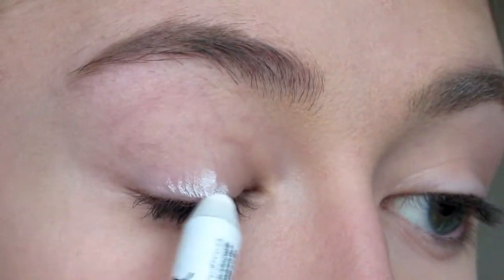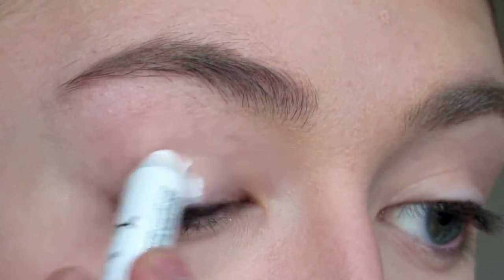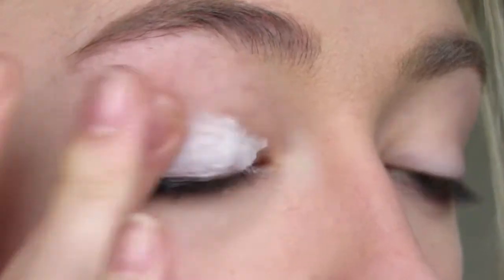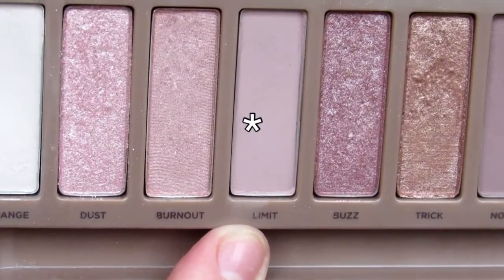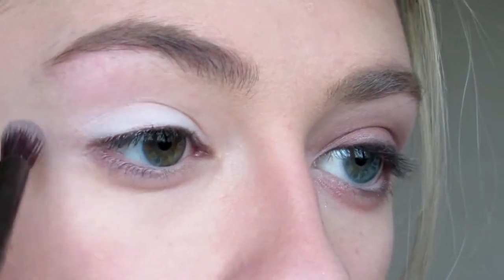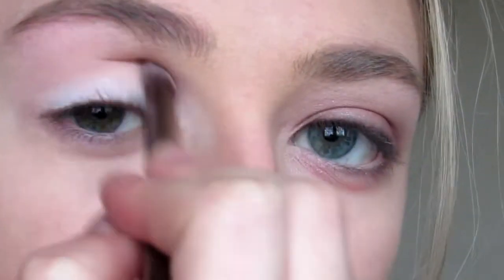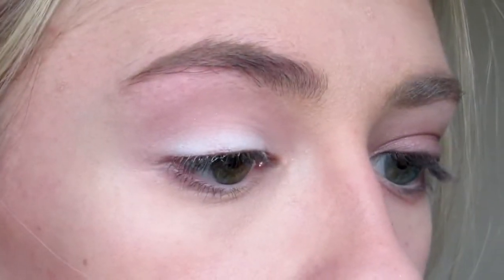The first look I'm going to show you is the sweet pink date night look. I'm starting with the NYX Jumbo Eye Pencil in Milk and putting this all over my eyelid as a base, using my finger to blend it out. For this entire eye look I'll be using the Naked 3 palette, so I'm picking up Limit on a fluffy brush and putting this in my crease as my transition shade.